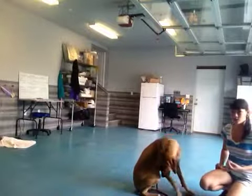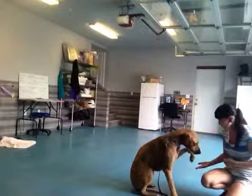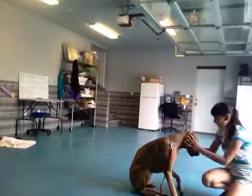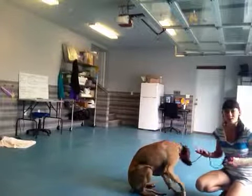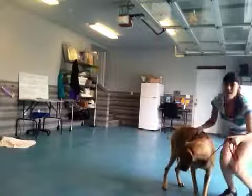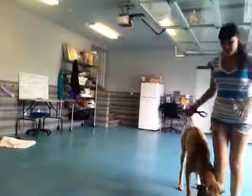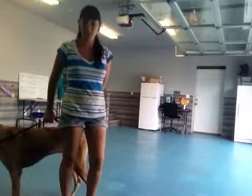And we're going to do it one more time. Bonnie, shake. Good shake. Good girl. Oh, that was so good, I'm so proud of her. She did such a good job — repeated shakes, like four in a row or so. That was really, really good.